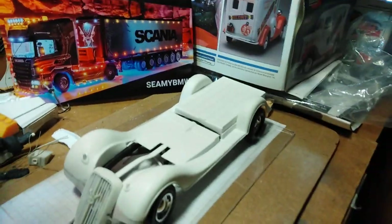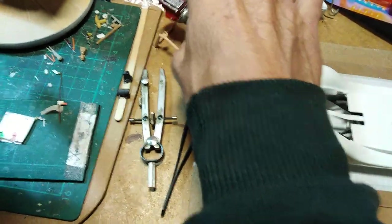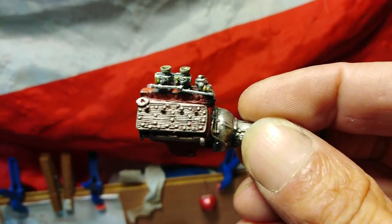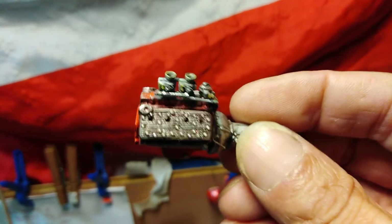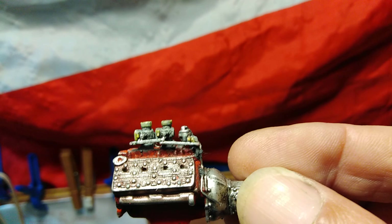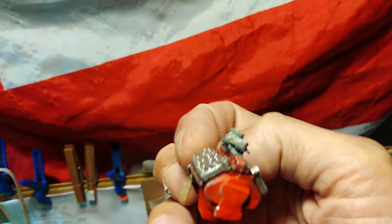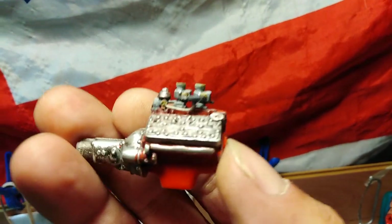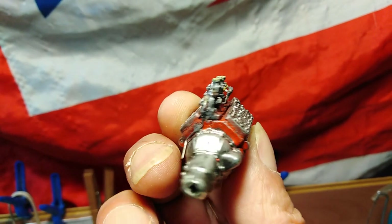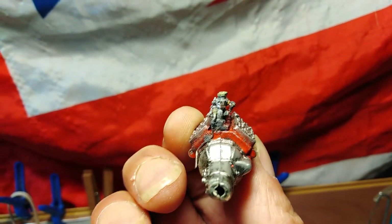I've made a start on the engine — just sorting out a twin carb setup. I've drilled for the spark plug leads. At the moment I've got no water pump gear on it. I've cleaned up my carburetors and put a bit of linkage in for that; I haven't got a spring on there yet. Around the other side I've got the fuel pipe set up leading to the fuel pump, and then back down to the end of the engine casing.